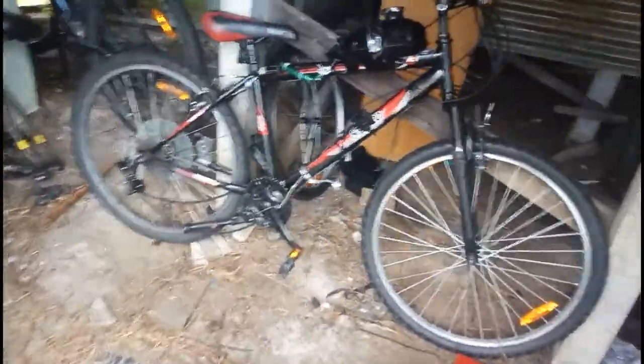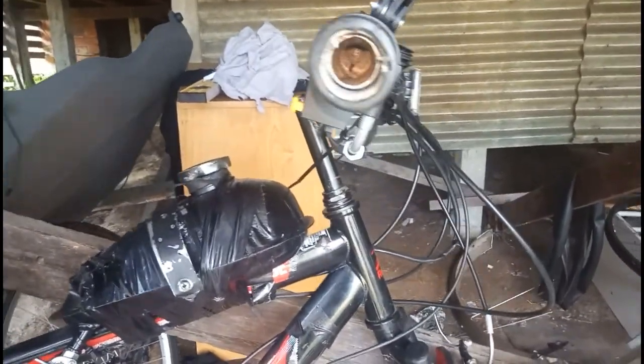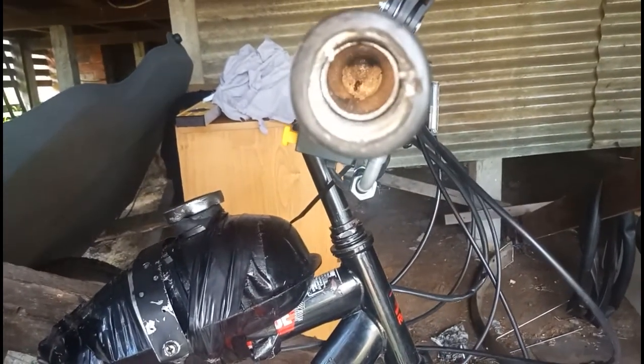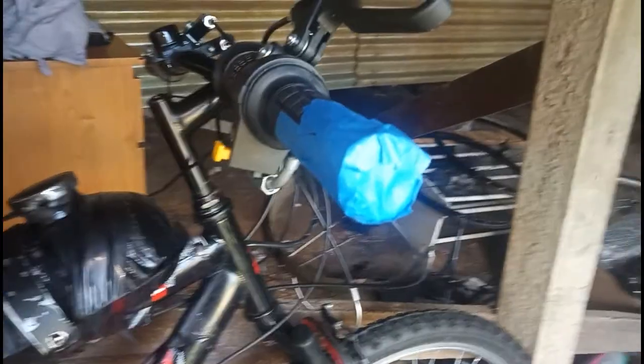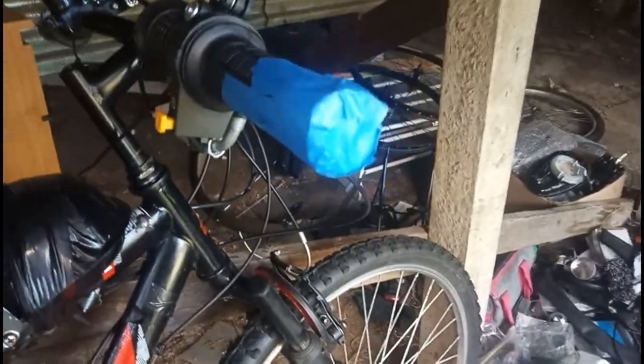I've heard a buzzing coming from in here. There is a wasp nesting inside the handlebars of the Mark 2. If you find a wasp in your handlebars, don't do what Nick does. That should keep the little bugger inside there for now, but I wouldn't ride it like that.